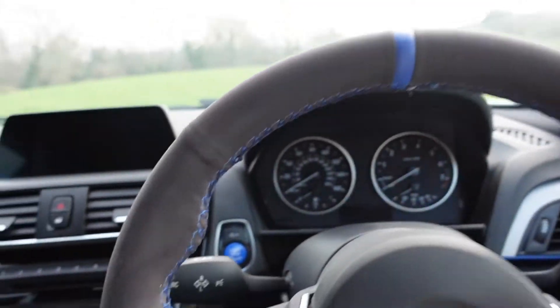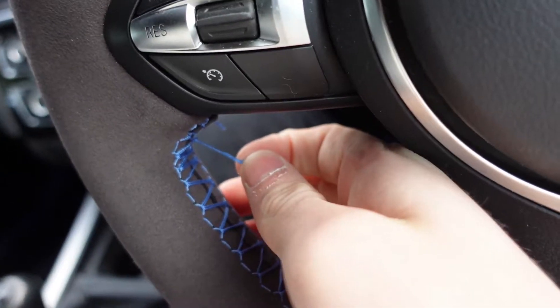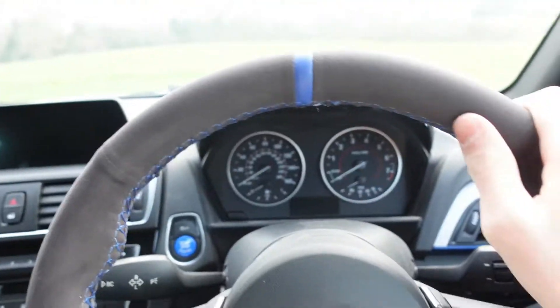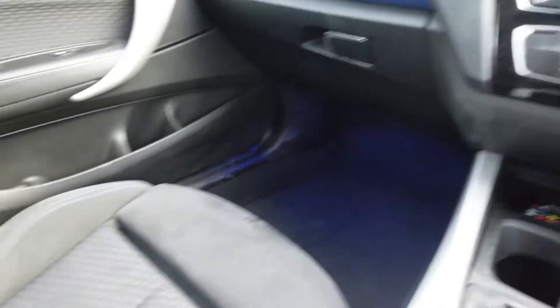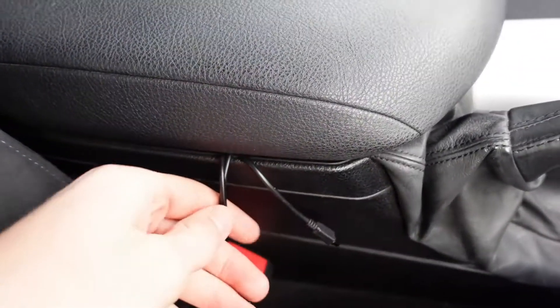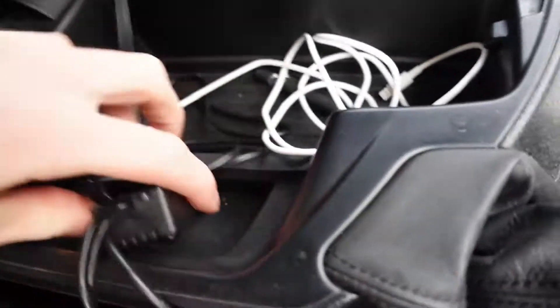So now we're inside — this is the steering wheel cover we're going to be taking off. As you can see, the threading is starting to come undone around here. We're putting it back to the nice stock one with the blue badge, which I think looks really nice. Down by my feet you can see the blue LED lights underneath, and also down in the back seat — we're removing all four LED strips.